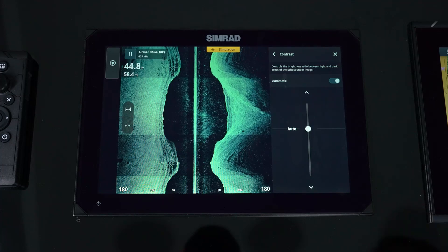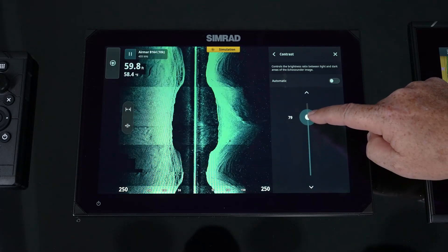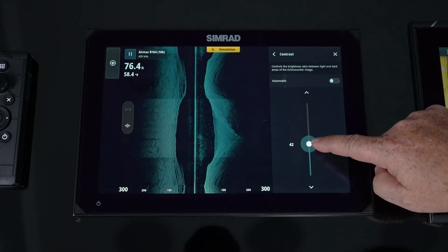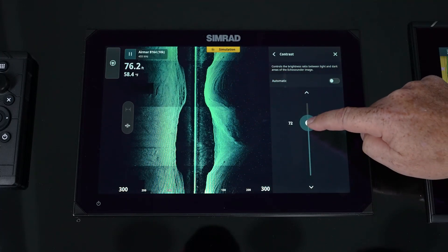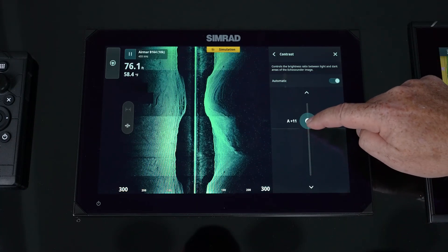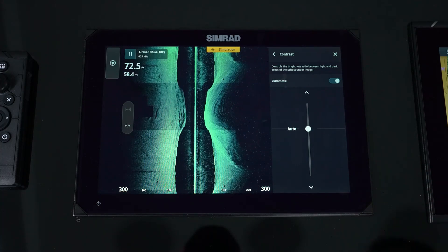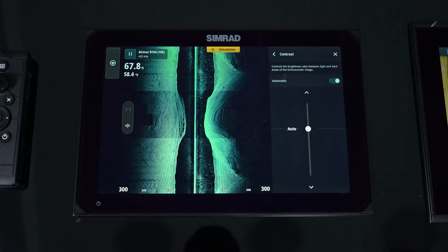For contrast, we have the ability to do auto or manual. The biggest issue I see is people overdrive it — when you overdrive contrast, you lose all detail whether you go too high or too low; you just can't see the targets. Adjust it so that the leading edge is the brightest color. Even in auto mode, we still have the ability to make it more or less aggressive, keeping a consistent return signal strength across the entire range.